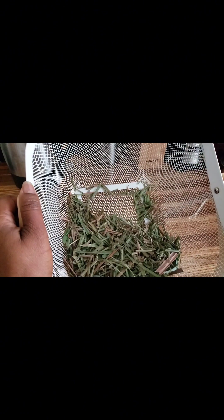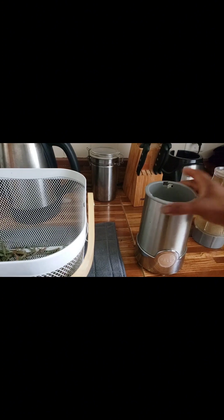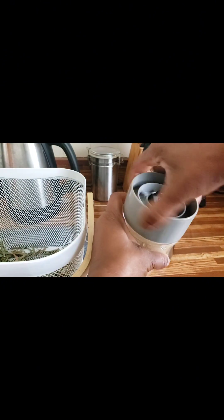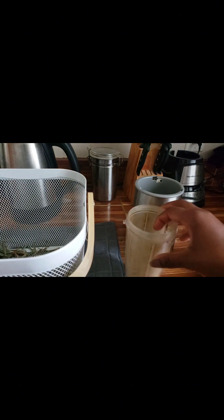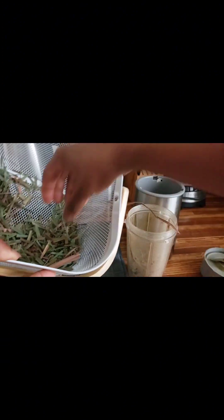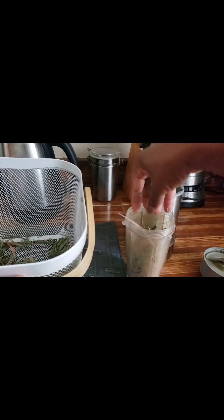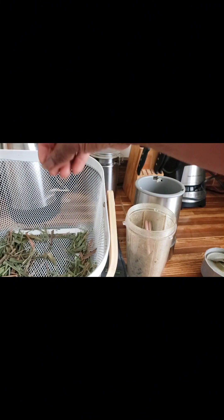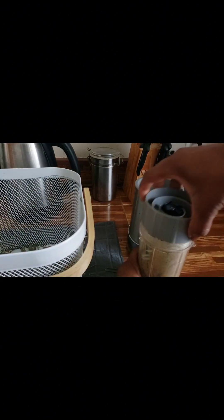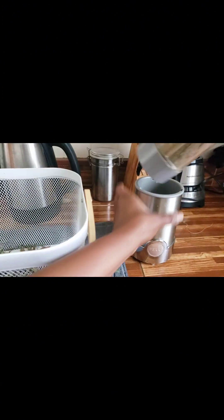What I will be using is my little Bella blender that I use to make my smoothies. I had some leaves in here a little while ago, so let me go ahead and add these. You can put everything in at once or do it in portions — just for the demo I will not be putting everything in. You close it and once you add it, you're ready to blend.